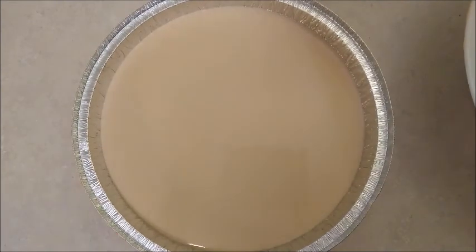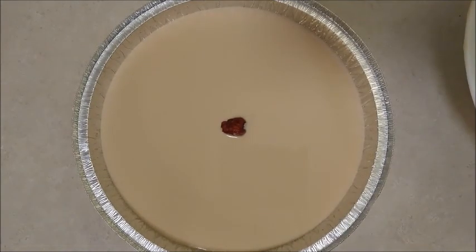It's optional — if you have a red date, place a piece of red date in the middle. Then use aluminum foil and cover the pan.